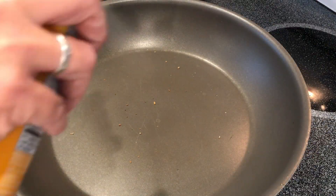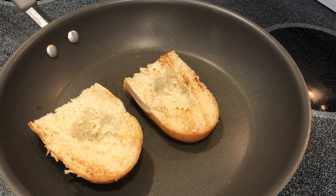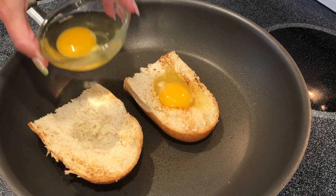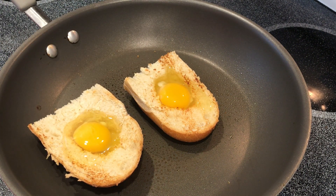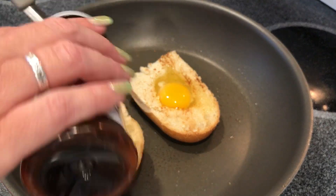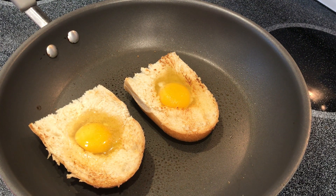Now I'm going to spray it — just butter spray so it doesn't stick too bad. Then you pour the egg gently in and you're supposed to cook two minutes on each side. You're supposed to salt and pepper; I just put Lowry's seasoning salt — I love Lowry's seasoning salt — but if you prefer salt and pepper, this is when you would add it. Anyway, you cook two minutes on each side.